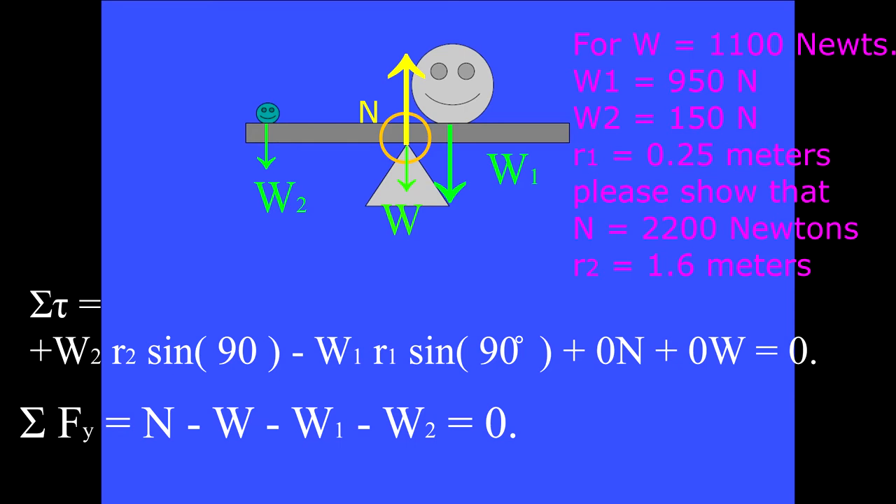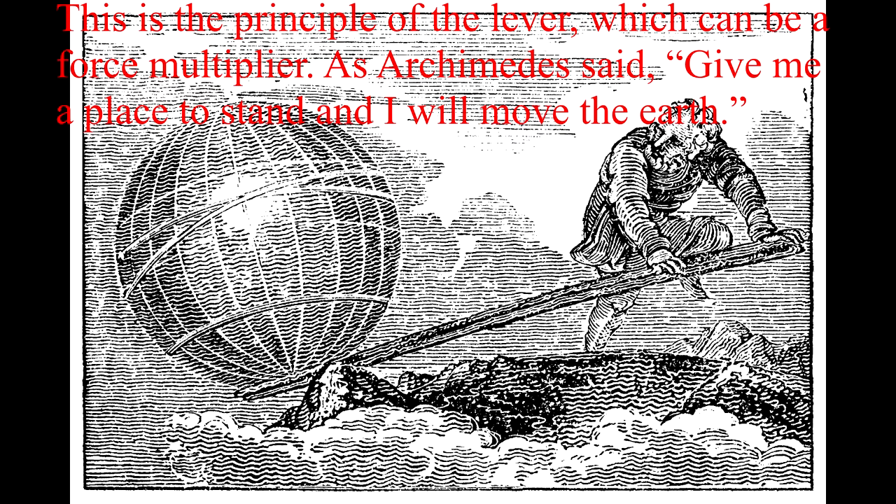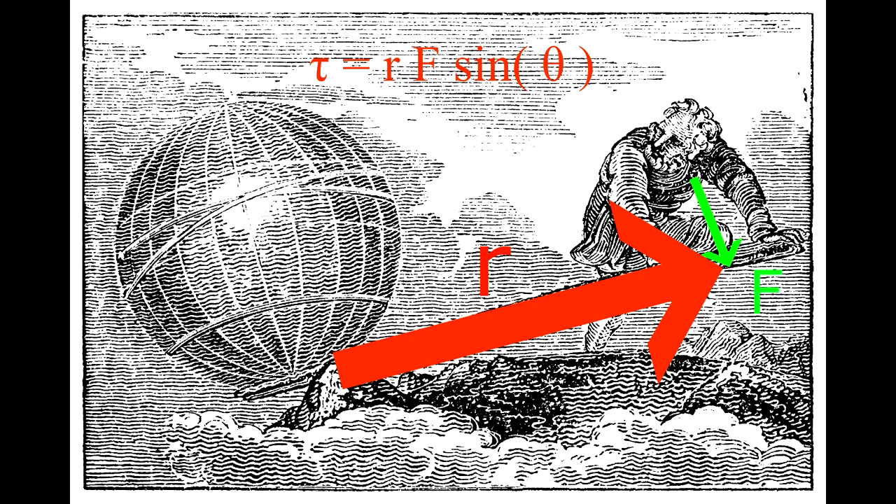The heavier person sitting near the pivot is balanced by a lighter person sitting farther from the pivot. Torque tau equals R·F·sin(theta). This is the principle of the lever, which can be a force multiplier. As Archimedes said, give me a place to stand and I will move the earth. Notice that you push on the end of a wrench at right angles to the lever arm to give the greatest torque.